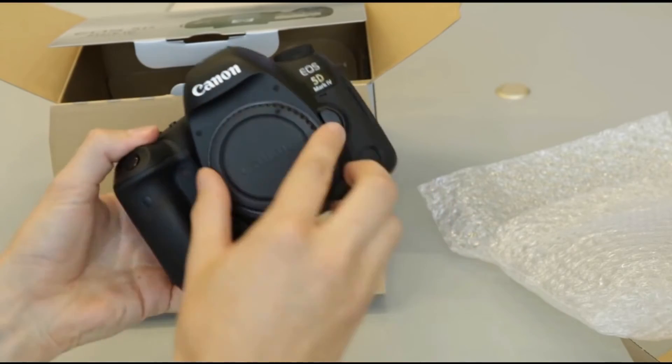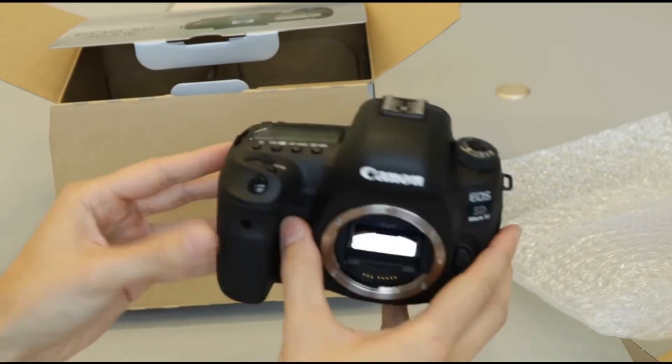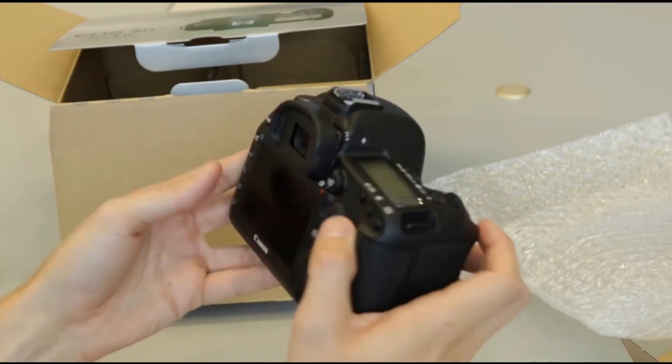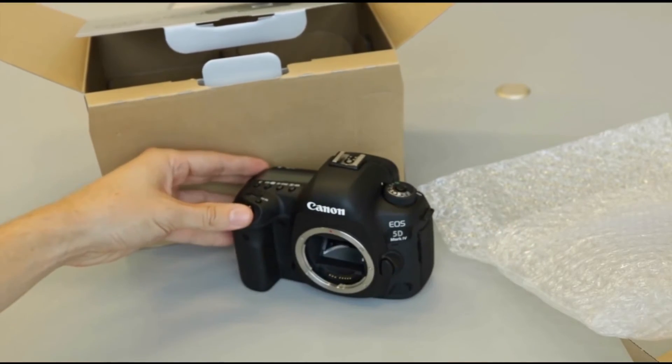From your initial look, I'm sure you can tell that it looks fairly similar to the Mark III in terms of its body design. It is a little bit smaller and a little bit lighter — it's 800 grams as opposed to 860 grams. They've added some other new features like a touchscreen and a little AF toggle button. I go into all of those in greater detail in that review. But there you have it — the Canon 5D Mark IV.